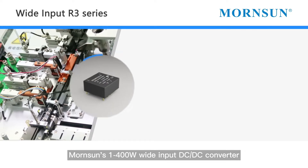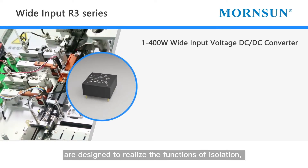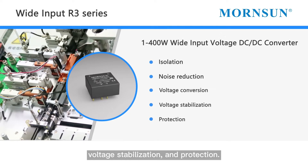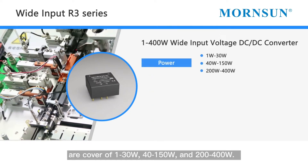Warnson's 1 to 400 watt wide input DC-DC converter R3 series are designed to realize the functions of isolation, noise reduction, voltage conversion, voltage stabilization, and protection. The power range of these modules covers 1 to 30 watt.